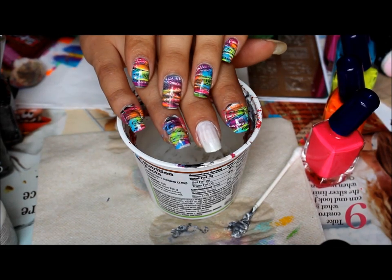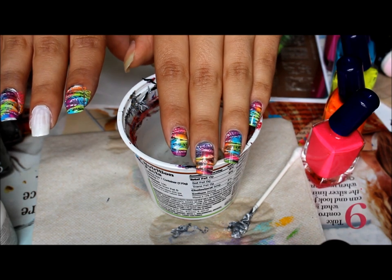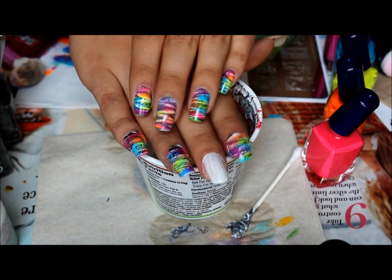Hi everyone, welcome back to my channel. So these nails — I did this hand yesterday and someone had asked me to post a video if I had one, so I'm going to go ahead and make a video.